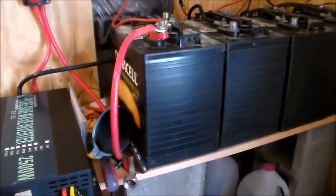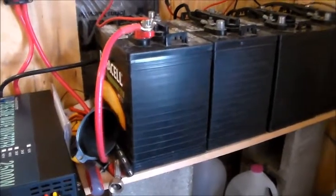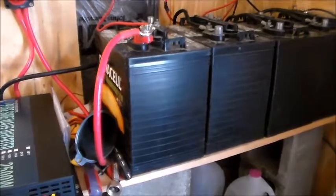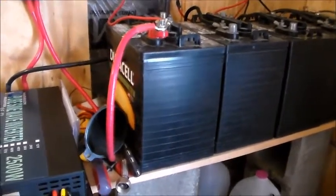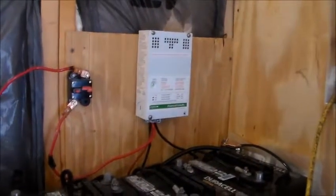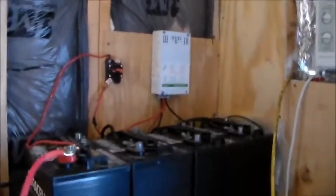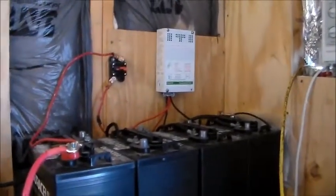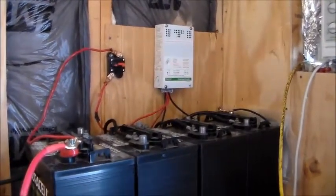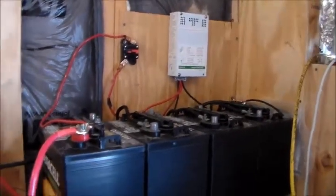The display up there gives a reading of 27.8 volts, which is working pretty good. We're using four Duracell golf cart batteries, each one six volts, wired in a string to give us 24 volts. We're using a Schneider Electric PWM controller hooked up to four 230-watt solar panels, giving us a little over 900 watts of solar coming in.